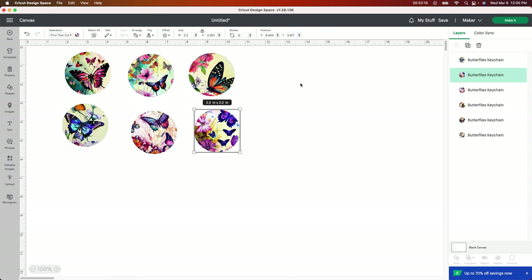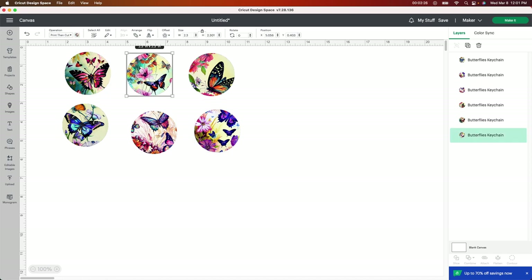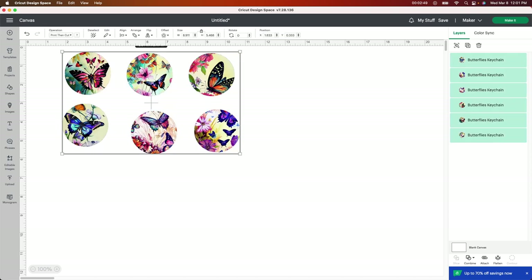So here we are. When I uploaded these to Design Space, I made it do print then cut. Each one of these are print and cut, so it's not going to do anything on your Cricut machine — you do not need your Cricut machine for this at all. You're just going to cut these out by hand afterwards. Depending on your keychain, mine are actually two-sided, so I'm going to duplicate these to make double of them. I'm going to select all of them, go to the little plus sign, and push Duplicate, so now I have two of each one.